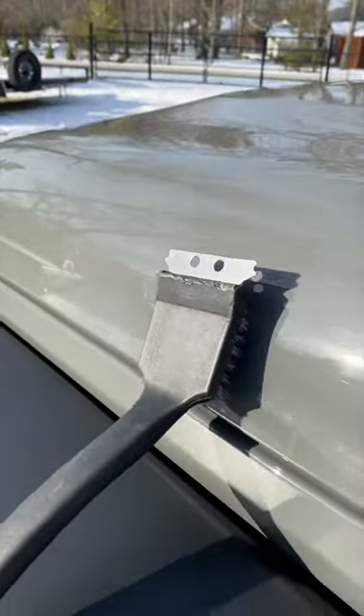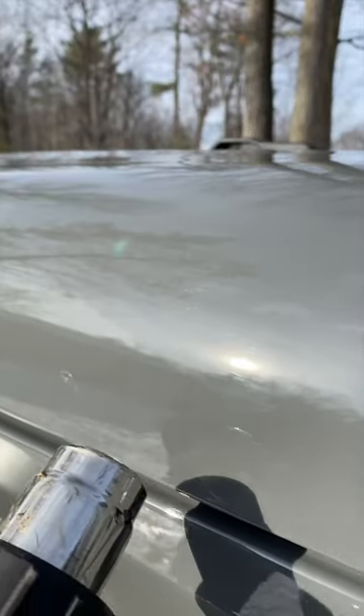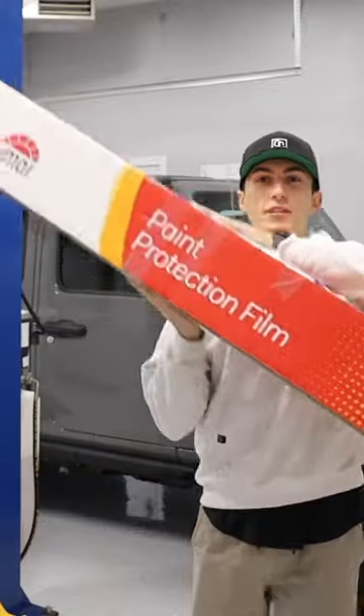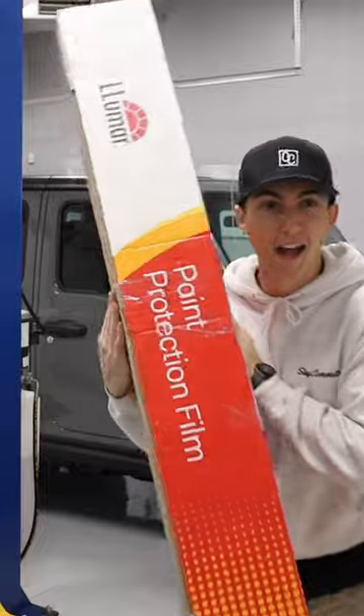This might be the coolest mod that nobody knows I have. Today we had a special guest come all the way from Alberta. He brought a box of Lumar Valor. It is self-healing and it's hydrophobic, so it's basically acting like a ceramic coating as well.